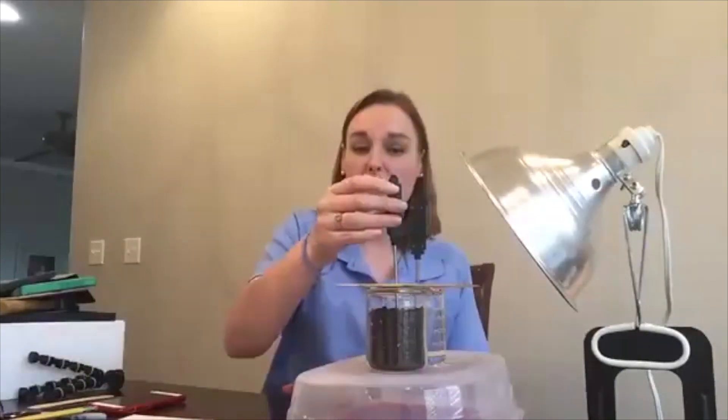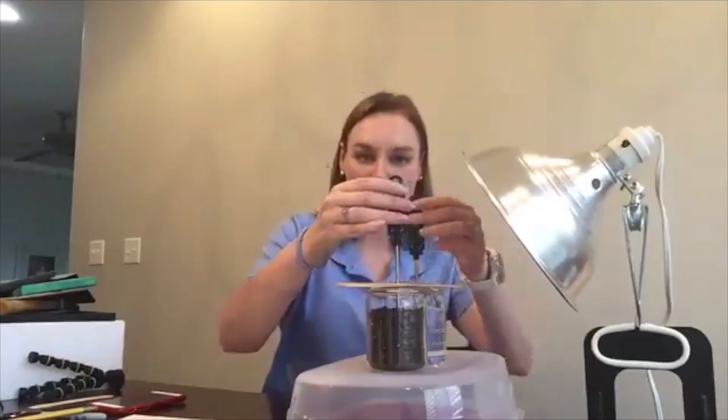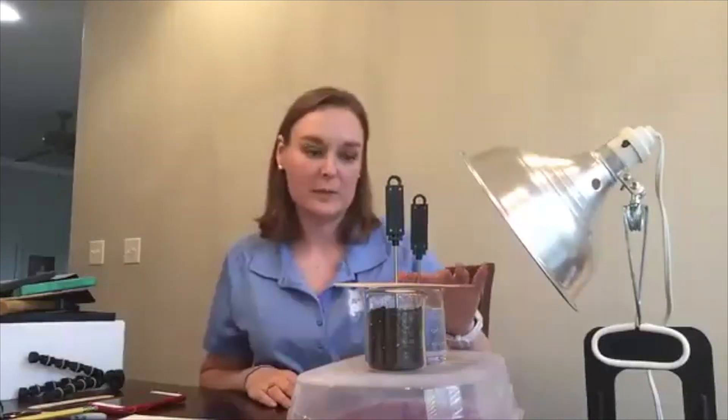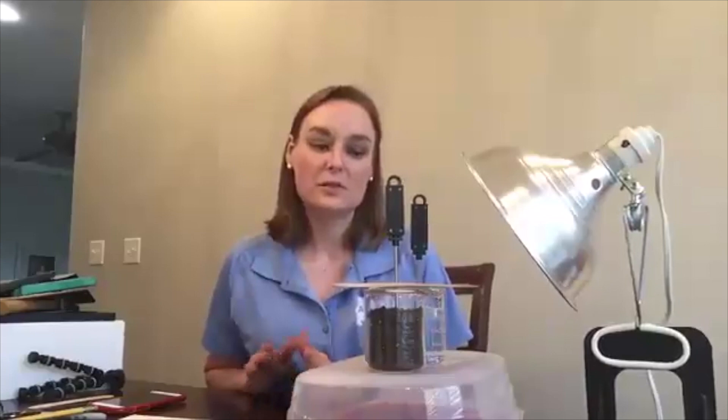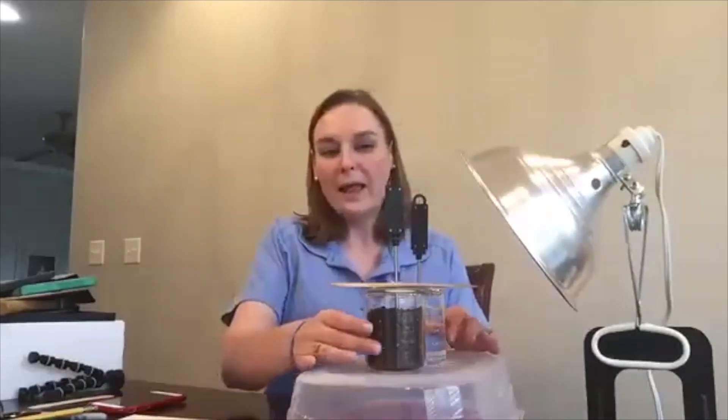That's going to keep my thermometers upright and allow me to have them in the beakers without actually touching the beaker itself, because I want to take the temperature of my water and soil, not of the glass beaker. I'm going to let those sit for just a moment on Celsius to get to a good starting temperature before we turn our light on.